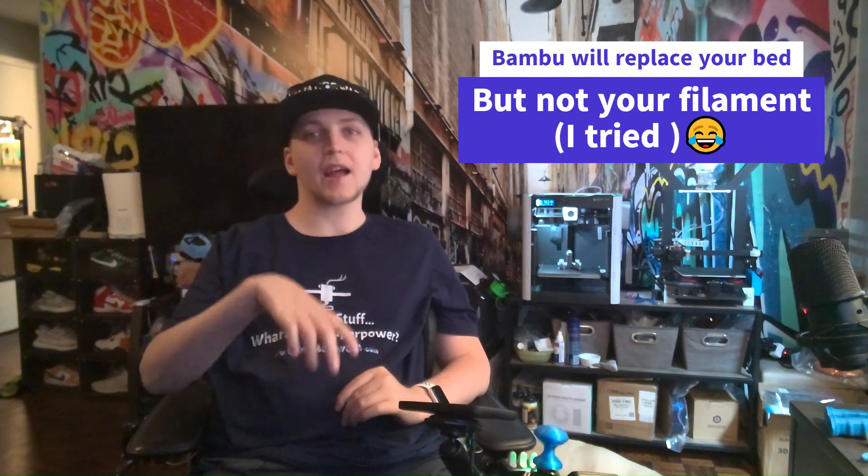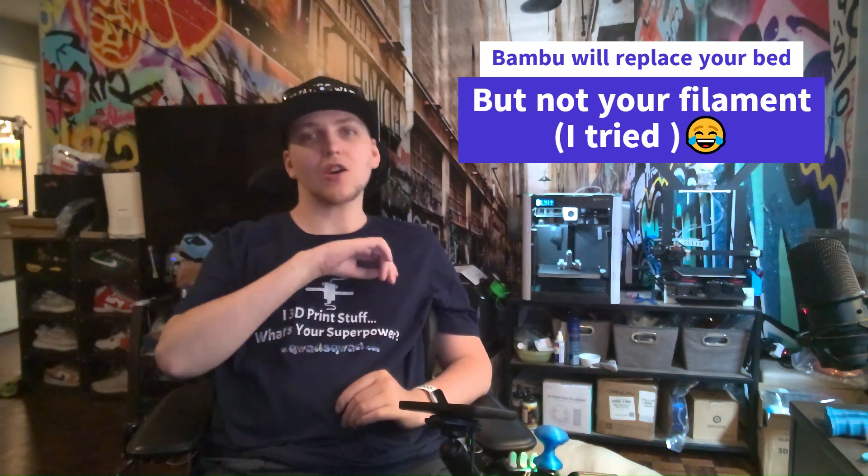Reach out to Bamboo and get your bed replaced. Don't try to print your arc enclosure until you get that problem solved. I was going to make a video about the arc enclosure — my biggest tip is: if you start seeing a little bit of lift, cancel it. You're going to waste so much filament. I probably reprinted the corners so many times because of warping. Just wait until you get your new mat installed and then you'll never have adhesion problems again.